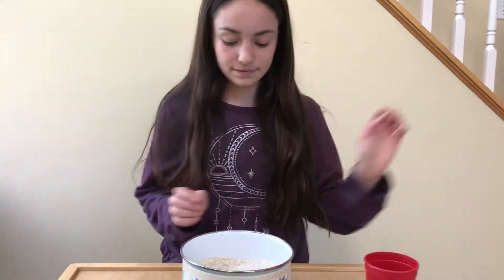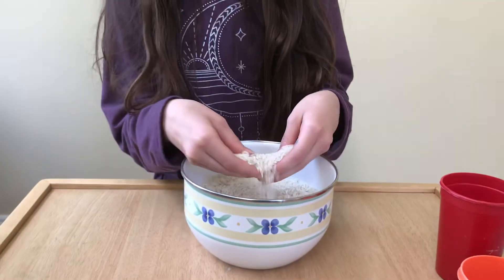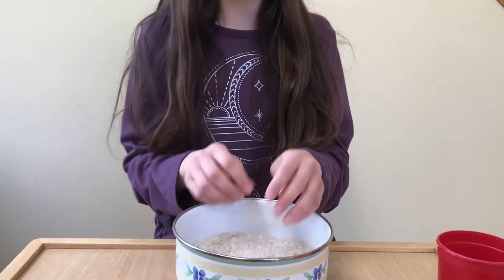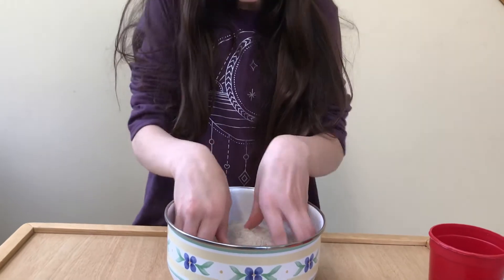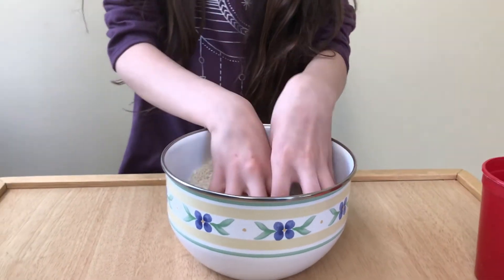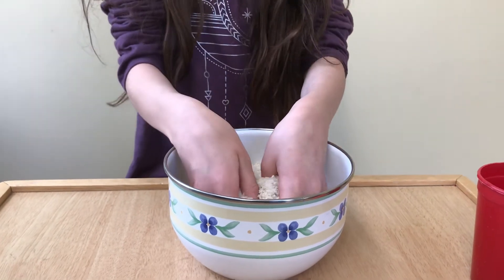Here's another activity that you can do. Since my mom has set aside this dry rice for me as my sensory bin, that means I can put my hands in it and use it as a sensory bin. I can roll up my sleeves and feel around in it — it feels so cool, it's like cold, it feels great.